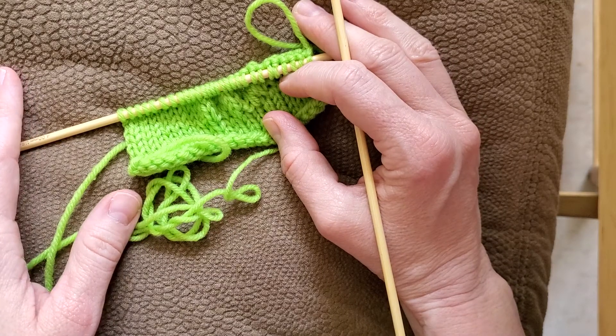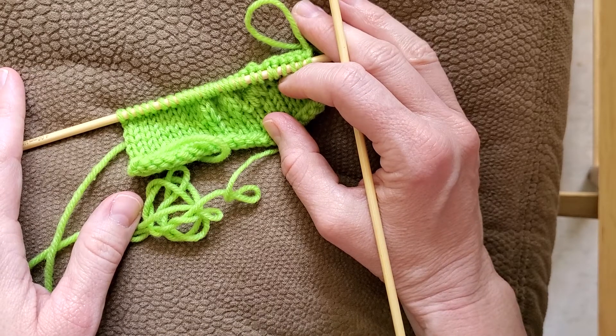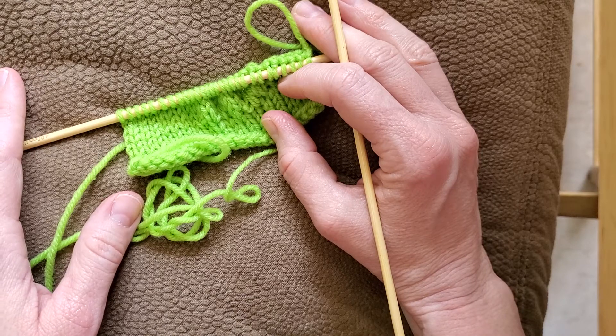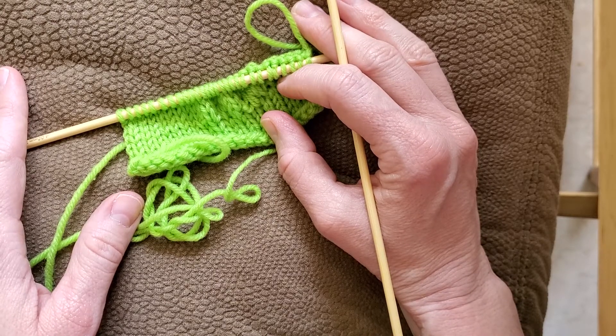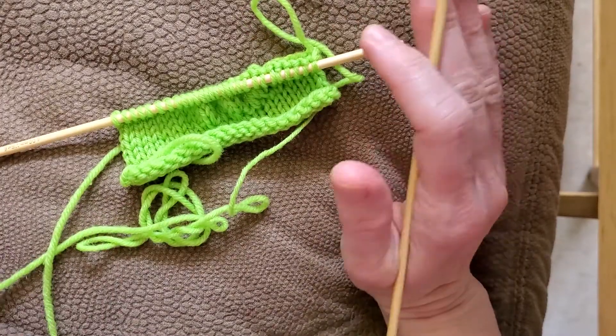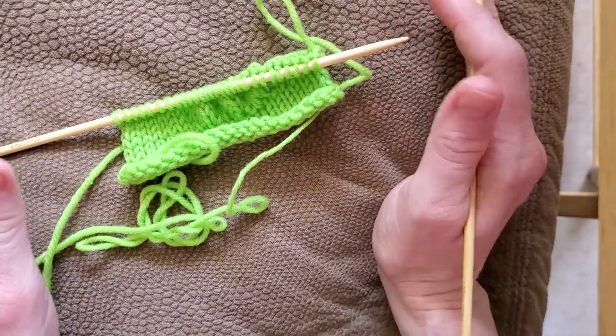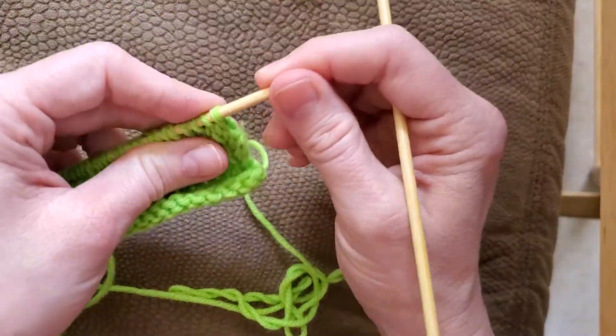Today we're going to be talking about the SKP, which is the slip knit pass the slip stitch over, the SK2PSSO, which is slip one stitch, knit two together, pass the slip stitch over, or the slip two knit one, pass the two slip stitches over the knitted stitch. They're all the same variation where you're passing a slip stitch over some type of knitted stitches — very different variations of the same decrease stitch.